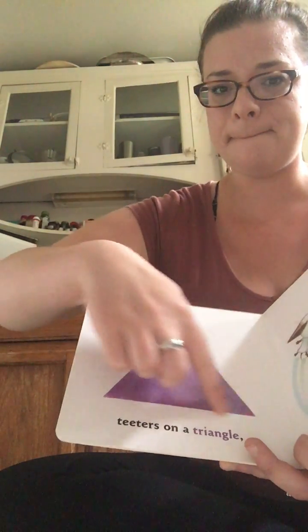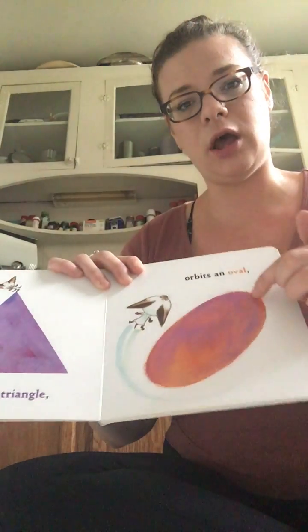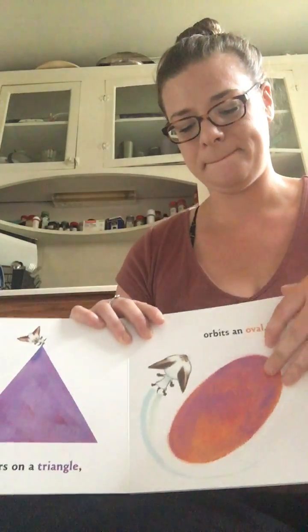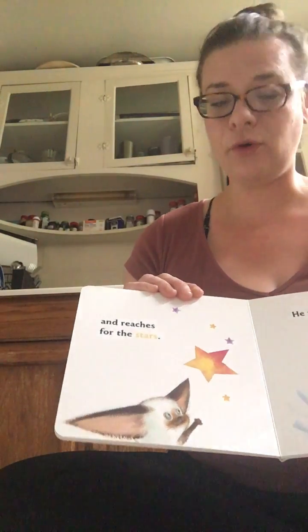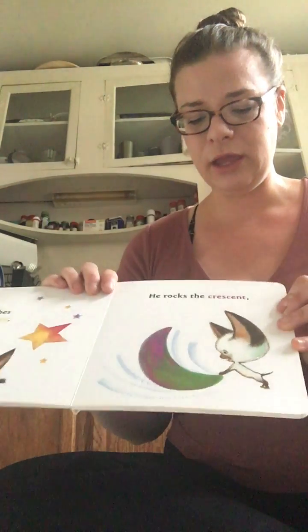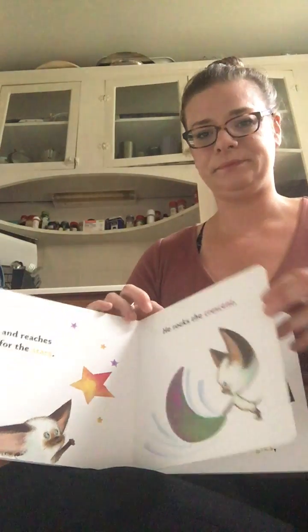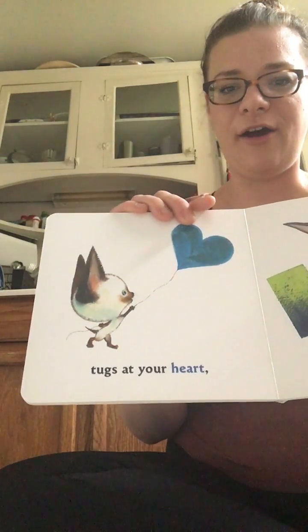He orbits on an oval and reaches for the stars, he rocks the crescent, he tugs at your heart.